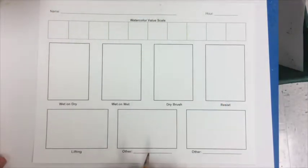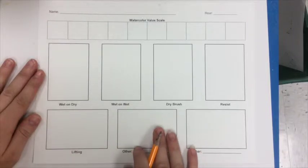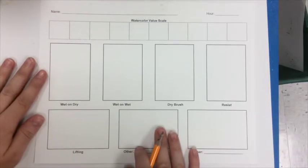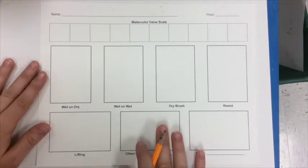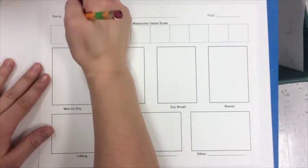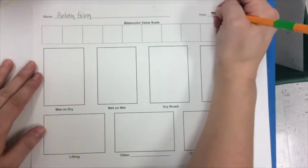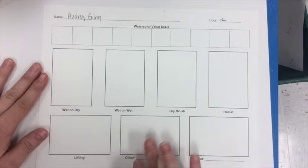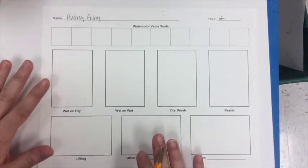Today I'm going to be showing you how to complete your value techniques worksheet using different watercolor techniques. The first thing you're going to want to do is write your name at the top of your paper. You will be turning this in, so it's really important that you can identify which one's yours because they might look pretty similar.